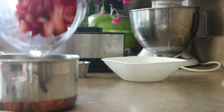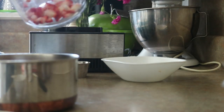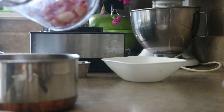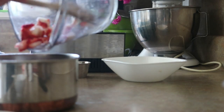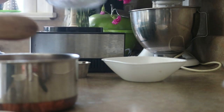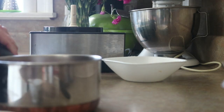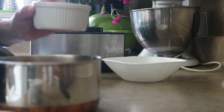If you absolutely had to, I guess you could use frozen strawberries. I haven't, but I have used frozen strawberries for a million other recipes and I have no shame. Use what you've got, y'all. And then two-thirds of a cup of sugar.